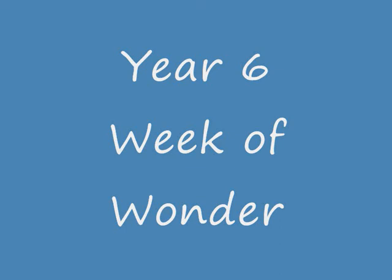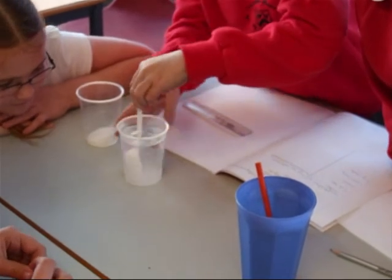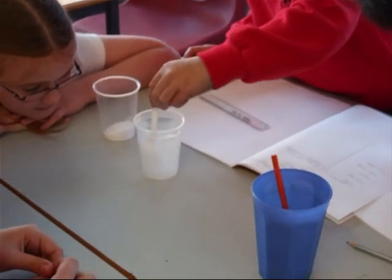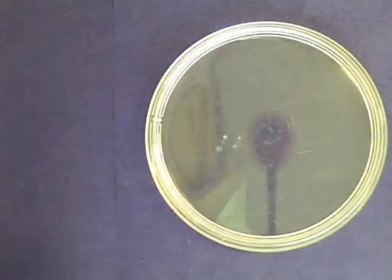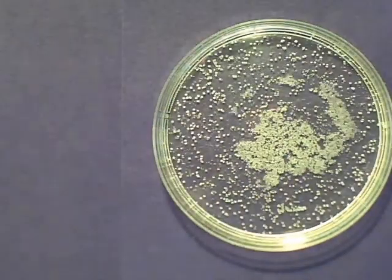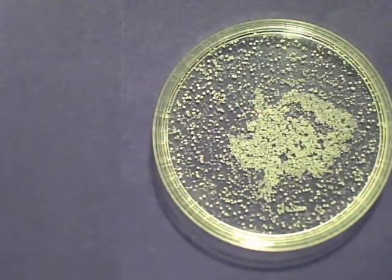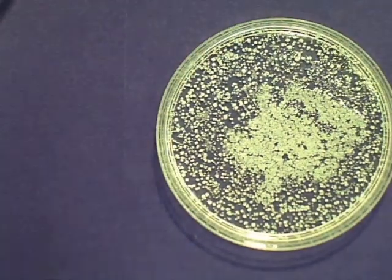Yes, it's We've Got Wonder! First we made a salt solution by dissolving salt in water. Then we put some of the solution in a small dish so that the water would evaporate. We set up a computer to take a picture every 10 minutes and left it. This is all the pictures one after another really quickly.